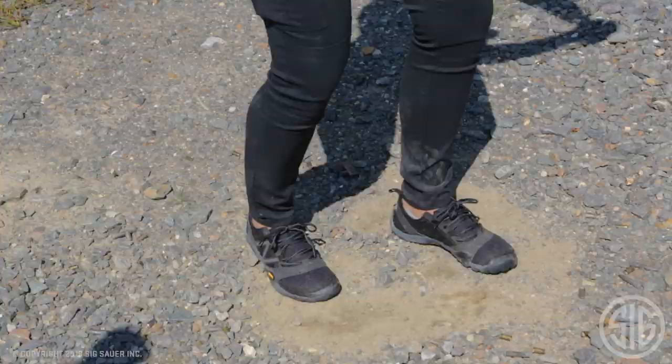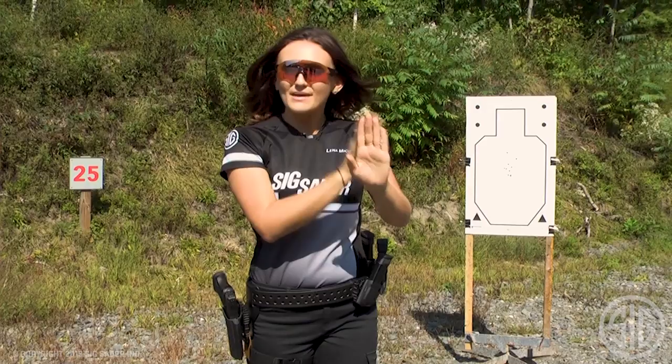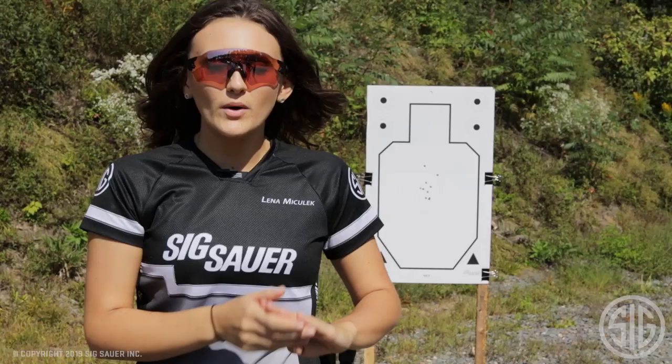The second thing, and probably the most important thing, is your trigger. When you're making that big transition, you just got done slapping that trigger. I mean, we're at point blank — we're pushing ourselves. They're not going to be the best trigger pulls, but because of that distance, we're still going to have good hits. But when we go to that far one, this is where that drill shows our weakness.